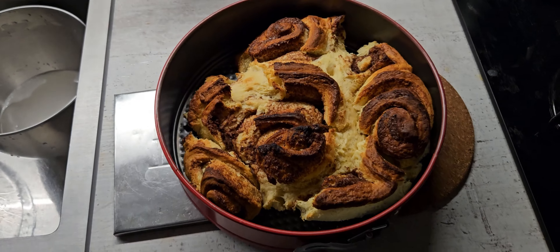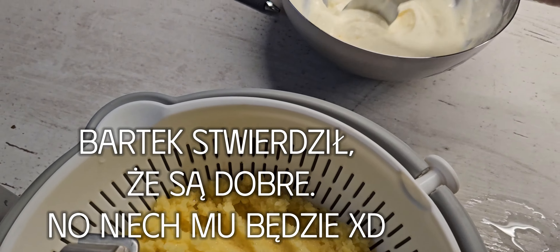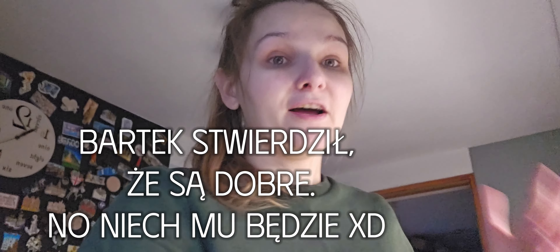Nie wiem, naprawdę nie wiem, no jestem lekko zasmucona. No dobra, dlatego to dowodzi temu, że ja się nie nadaję do kuchni.